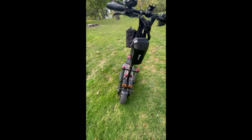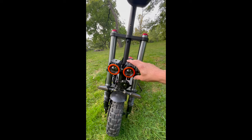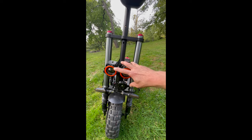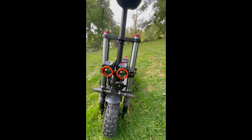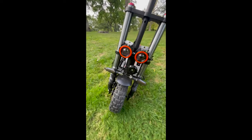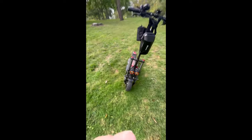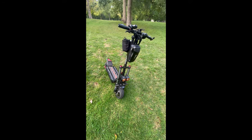Zondu's customer service really helped me out. When I got this thing in the mail, it had bent headlamp brackets pointed in different directions. I emailed them, they sent me two new brackets, and they gave me a free set of brake pads just for my troubles — that was awesome of them.